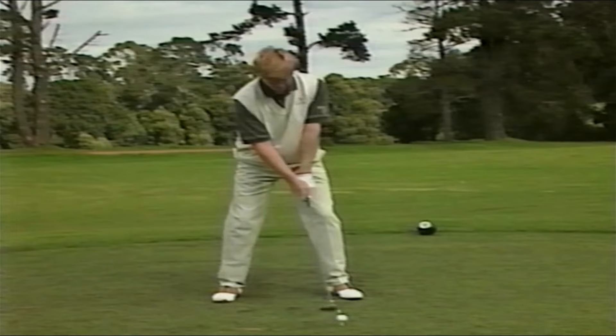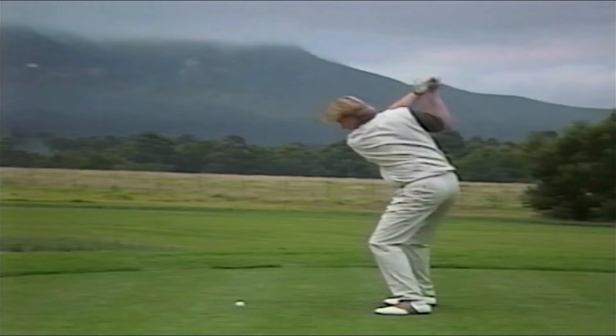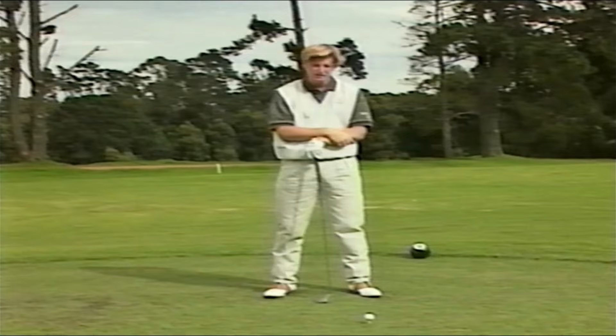Make a big turn again. Believe me, you'll be hitting it past your playing partners in your four ball and you're going to reach those par fives in two. Now let's recap on a couple of things I just showed you.